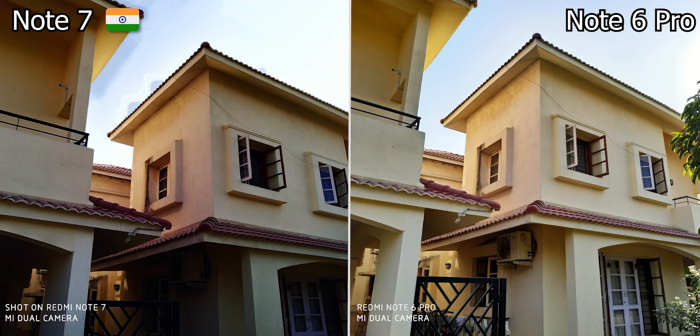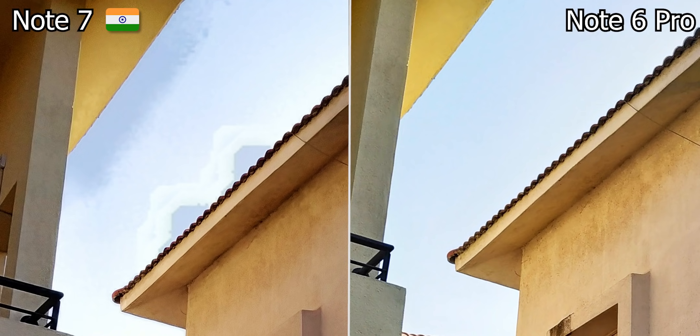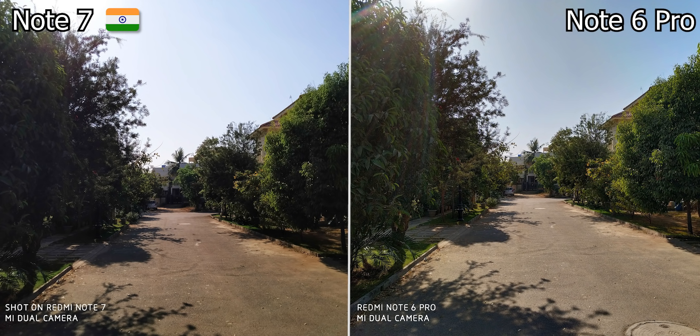In this shot, let's look at the shadows and highlights. Note 6 Pro retains more detail in the highlights. In this image, Note 6 Pro handles the highlights much better.